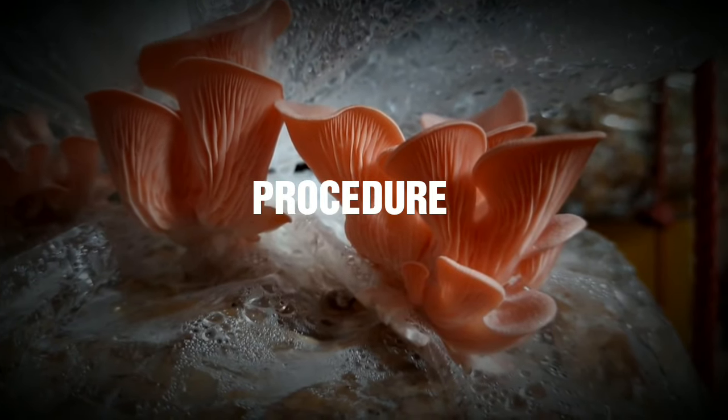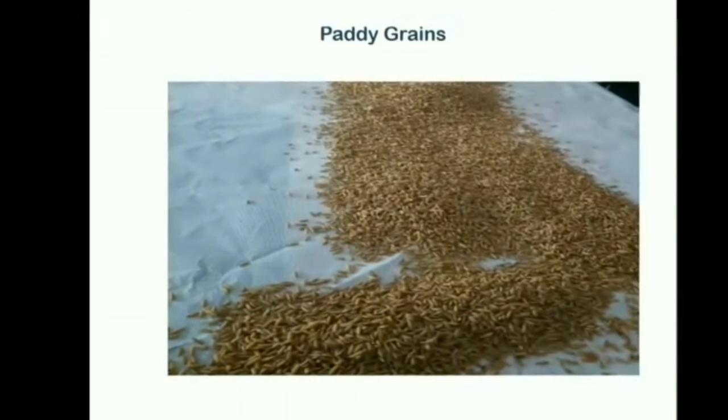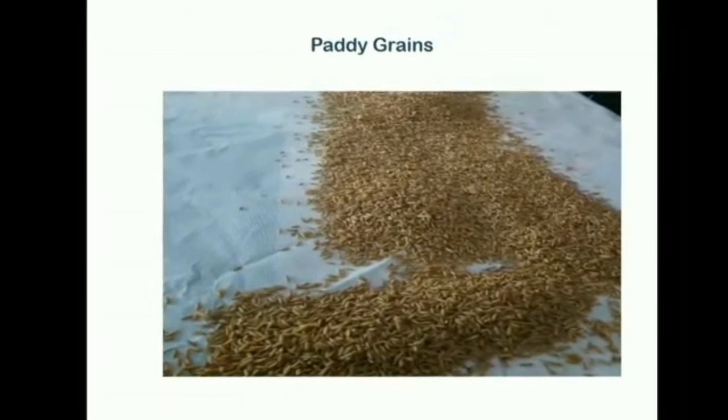Let's see the procedure. Materials required for preparation of mother spawn: good quality, healthy, disease-free seeds should be used for the preparation of mother spawn.